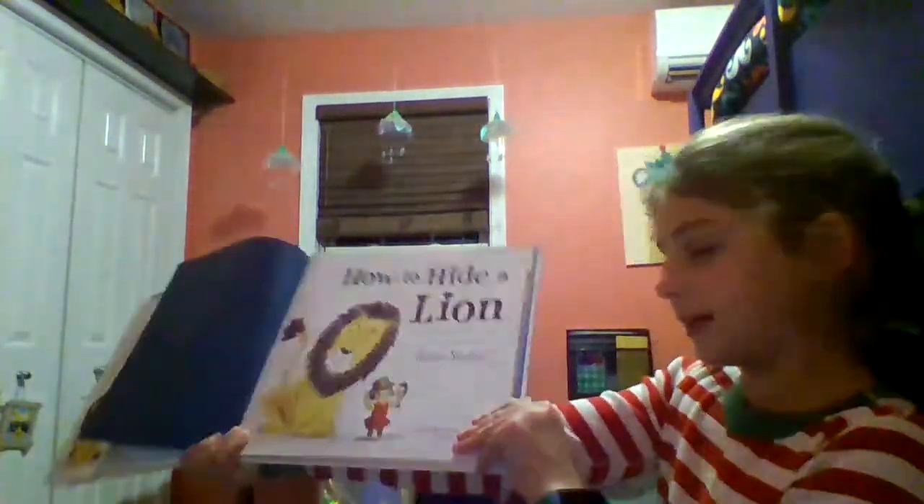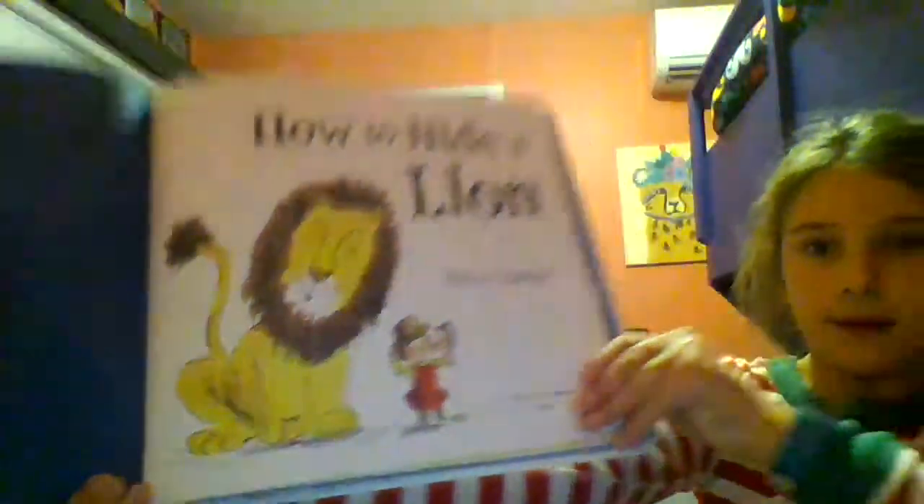How to Hide a Lion. One hot day, a lion strolled into town to buy hats.